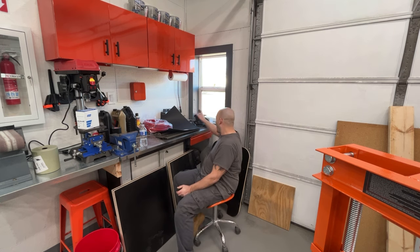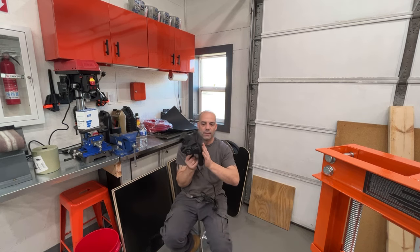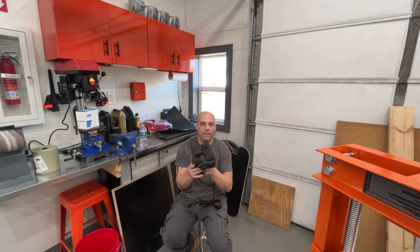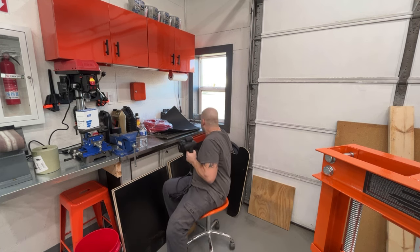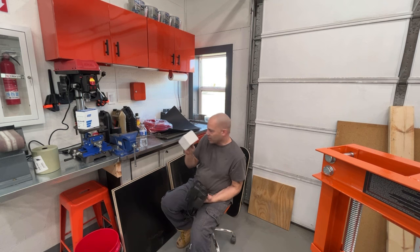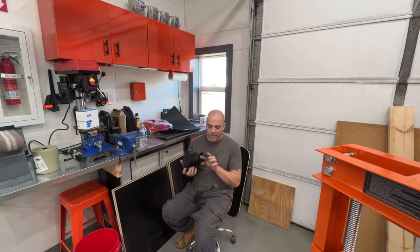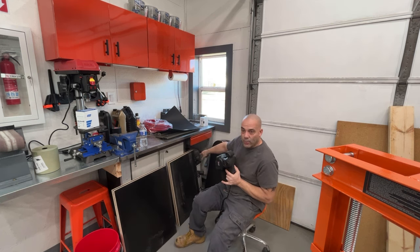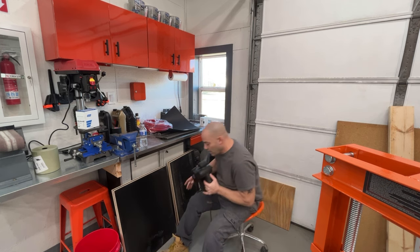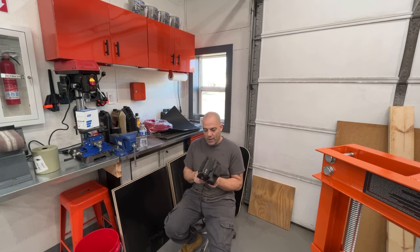I actually just picked one of these stripping wheels up. Harbor Freight sells these, Eastwood sells these. The reason I went with this one - it's made by Summit - is it has a dust port. These things kick up a ton of dust, and it has a dust port here so I'm going to be able to hook it into my vacuum that I use to sand cars. I paid $129 for this, and the extra wheels are about $30 each. I'll be able to suck up at least half the dust coming off of this when stripping parts down.